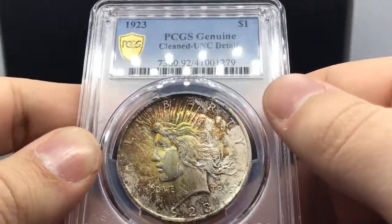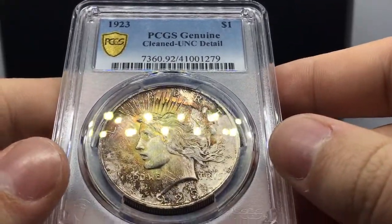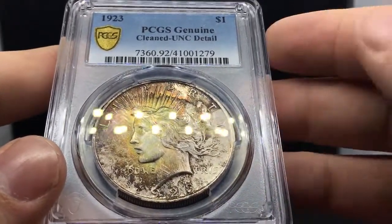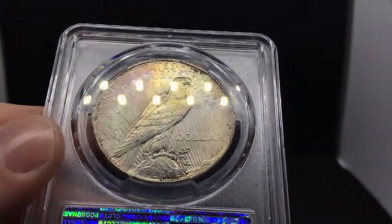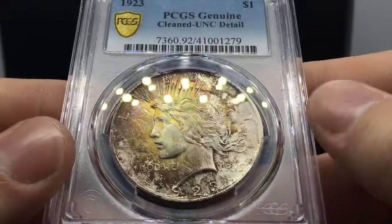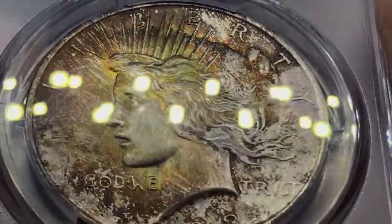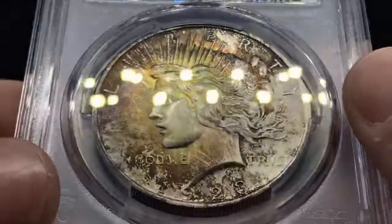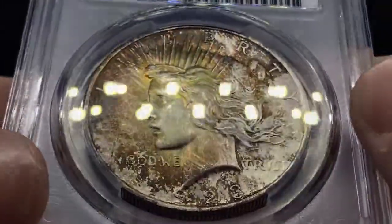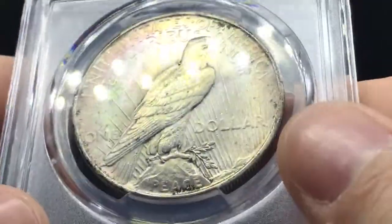So I saw this grade already and I was upset by it. A few buddies told me that if you submit a Peace Dollar to PCGS with any color, they're going to call it AT — they're really stringent on Peace Dollars. But I really wanted the TrueView. I'm going to resubmit this coin to PCGS because I just can't find the cleaning on it. All that is toning lines. There are hits on the face which would make it like a 63 or 62, and the color is nice. I'm not sure if it was dipped too much and removed some type of layer. I don't have a ton of money into this coin, and I just don't see where it would be cleaned.